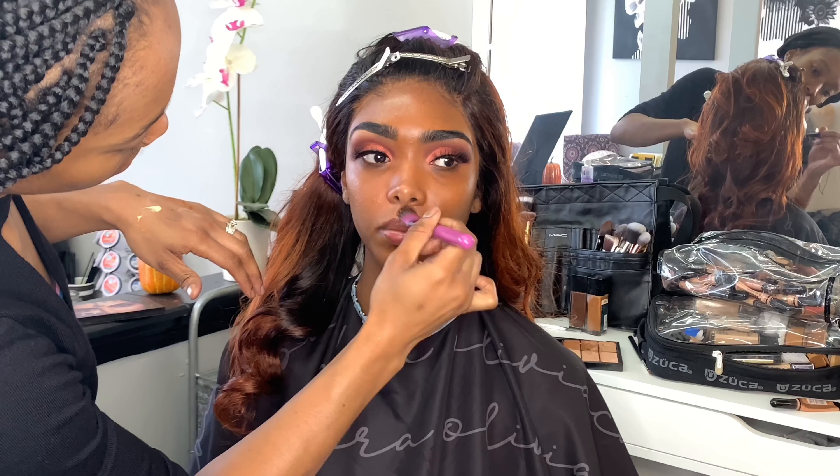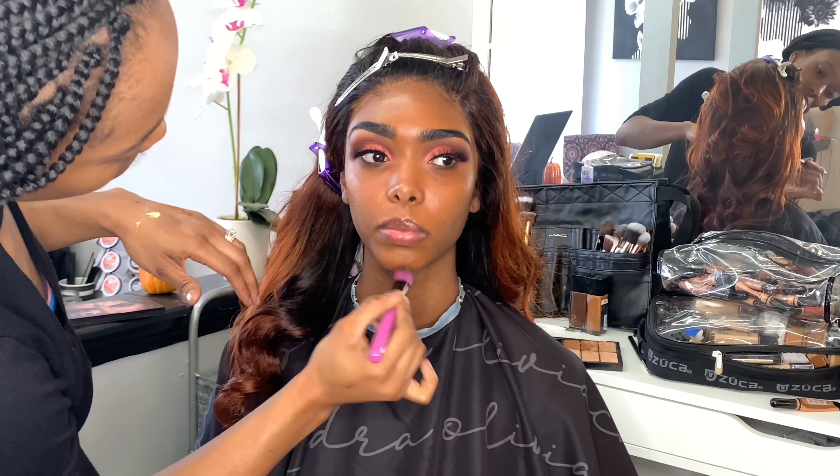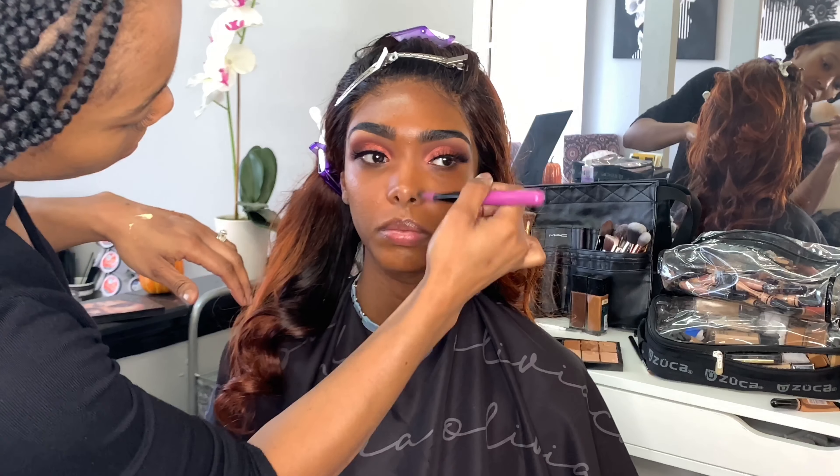So now I'm going in with the foundation shade Nutmeg from the brand Black Opal and I'm just going to apply this over her face with a foundation brush, start smoothing it out and spreading it before I blend it out with another brush from Sigma, the F80.